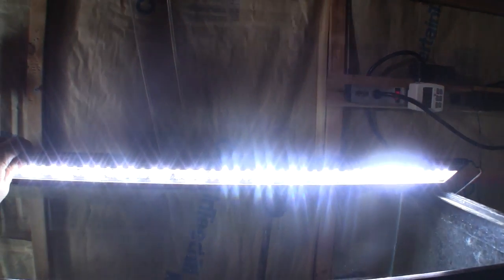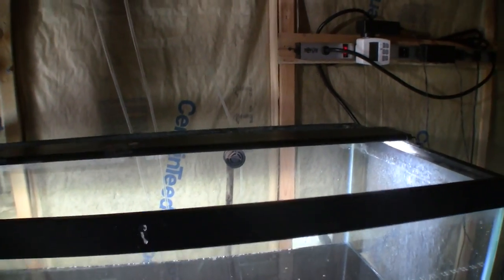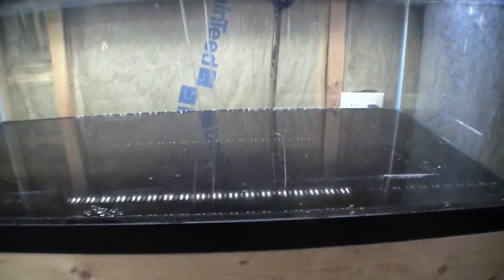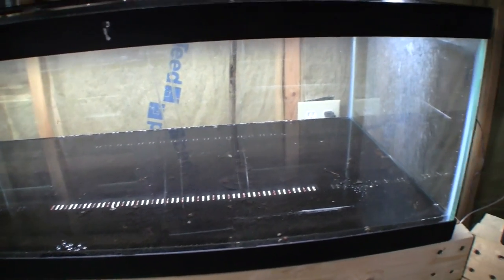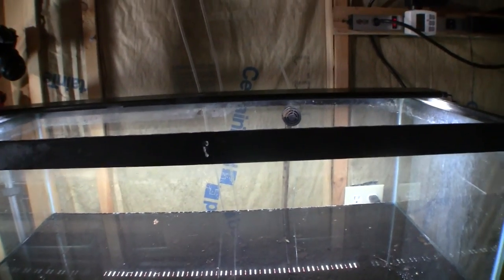I'm not worried about the snails because they're either going to die and become fertilizer for the plants, or they'll help keep the plants clean — this is not a plant-eating snail. The other thing I've got is a good light, a Current LED freshwater LED, and I can adjust the color temperature on it. Normally I wouldn't use this light in a deep tank because it doesn't have the lumens to penetrate, but look how shallow the water is.